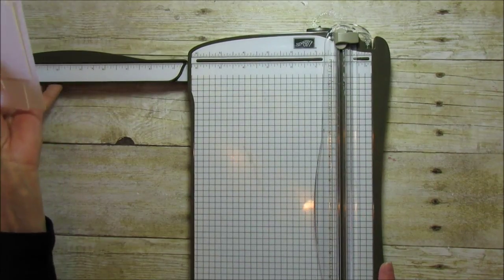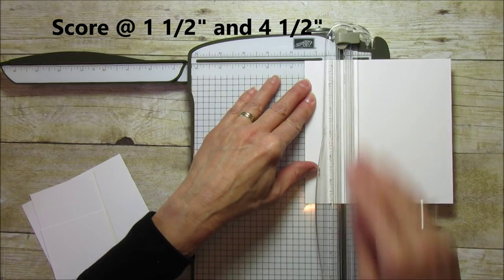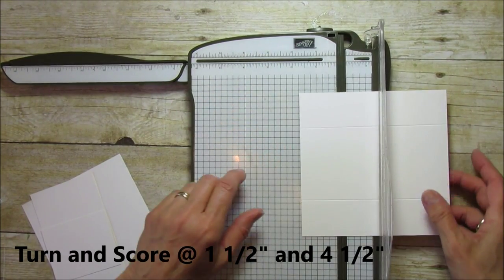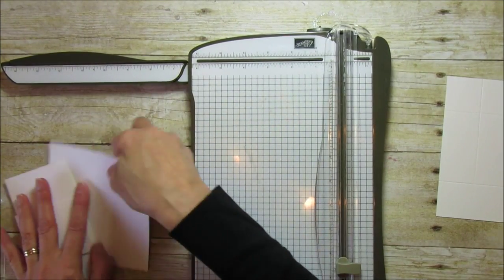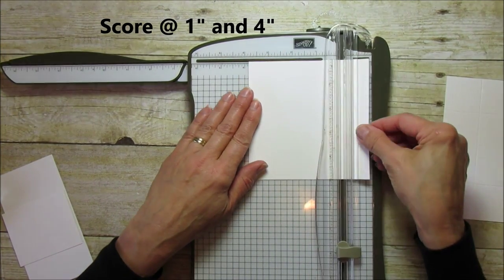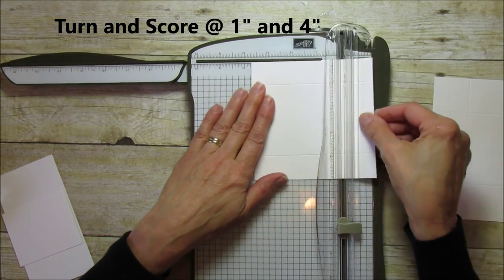Let's go ahead and score all our pieces. The bottom of the box is six by six — score at one and a half and then four and a half, then turn it and score again at one and a half and four and a half. For the five by five lid piece, score at one and at four, then turn it and score at one and four.